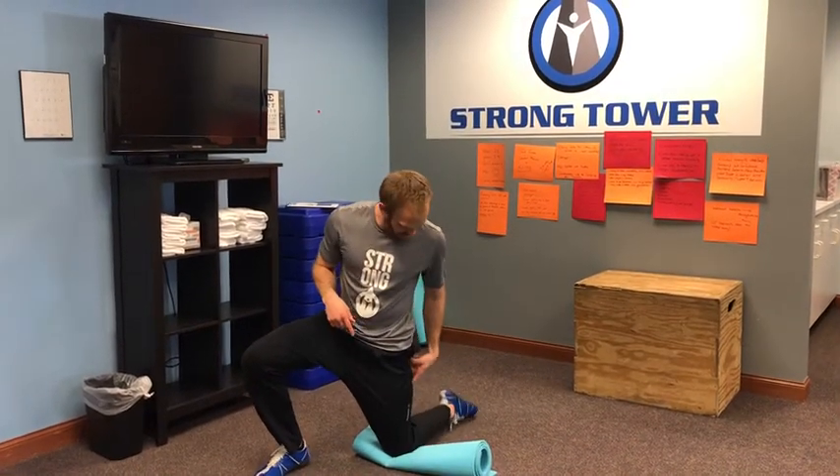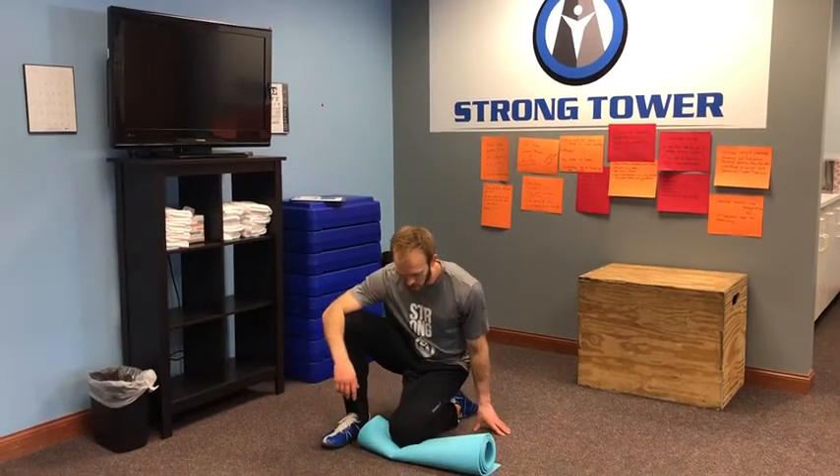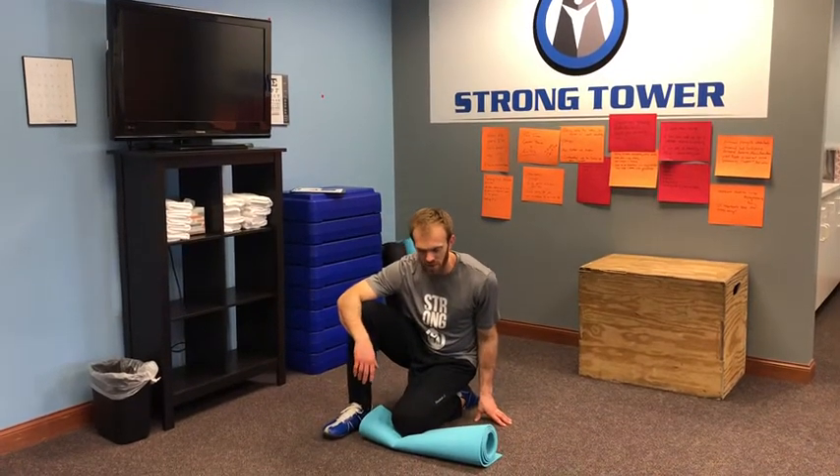Go ahead and set up with the foot pointed again, then drop into your knee flexion and get a feel for that. Same, better, or worse is the question we typically ask. Is it the same range of motion? Did it feel the same, feel better, or feel worse? Did your range of motion increase or maybe decrease? Hopefully it increased.